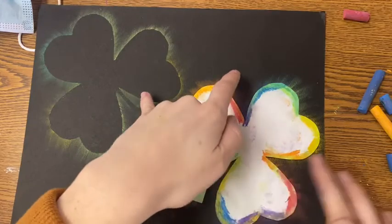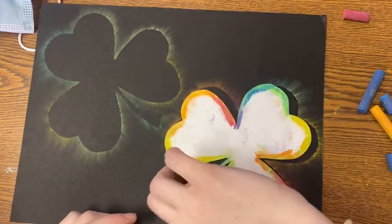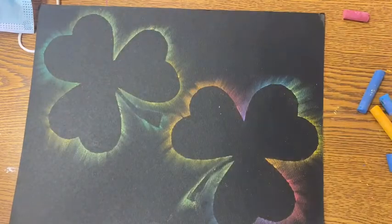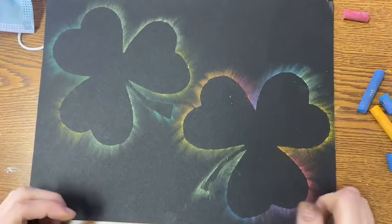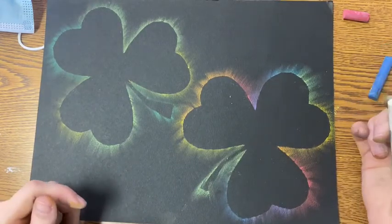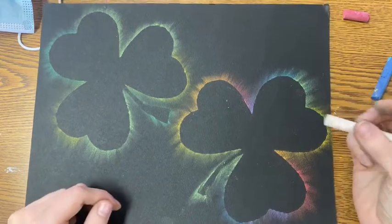Now it's time for the big reveal of our rainbow shamrock. I think this one looks really neat because of the vibrant colors, and it goes well with your St. Patrick's Day colors on the left. You can choose whichever color scheme you like for your shamrocks, but these are two great ideas.